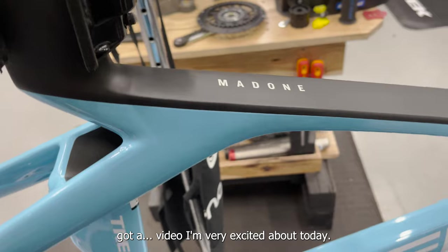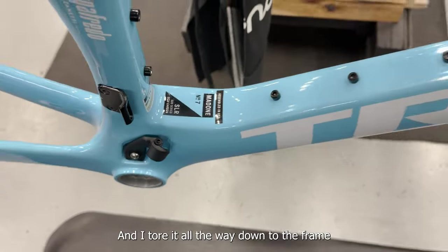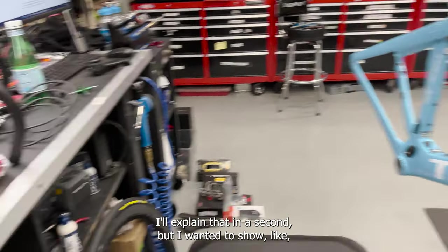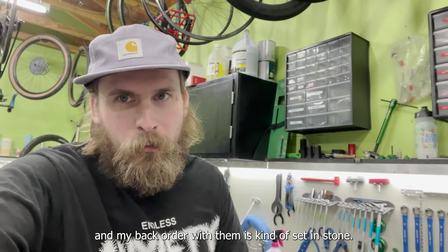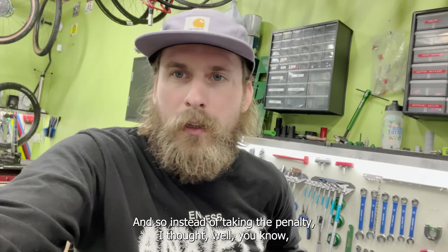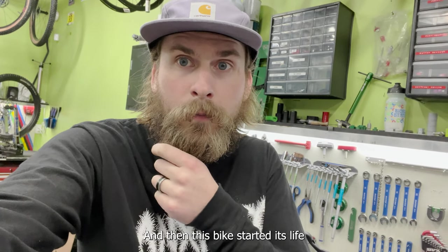What's up y'all, got a video I'm very excited about today. We have the new Generation 7 Madone SLR and I tore it all the way down to the frame because I wanted to show the full build process on this one. It's a cool bike — the last one we got in the mail came pretty much completely assembled, which is kind of boring to watch. This year my back order with Trek is kind of set in stone, and there's a penalty for canceling, so instead I thought we'd make a video and use it as advertising. This bike started its life as an SLR 7 Force eTap.